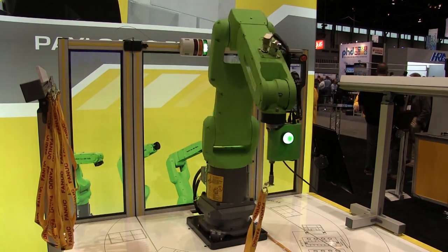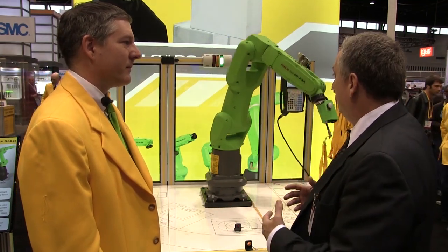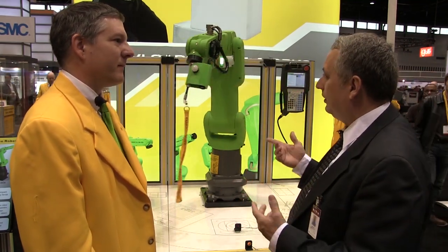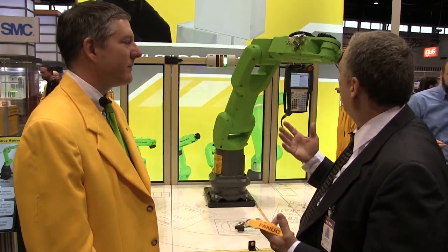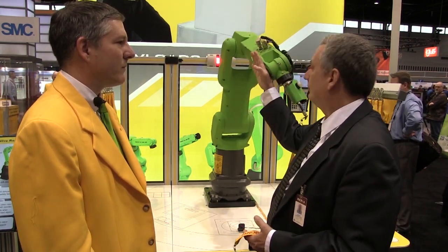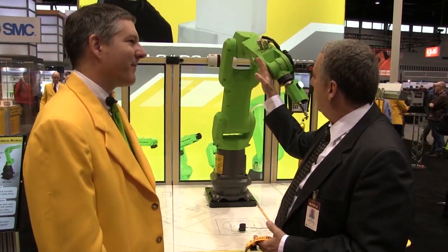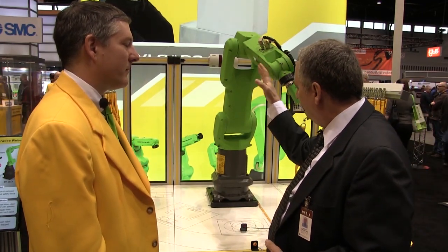Now we have a classic collaborative robotics demo. I'm quite close to this unit. In an industrial application, in this case the robot is about to hand me a lanyard. But let's assume that I were to reach in here awkwardly — and it exerted very little force on my hand.